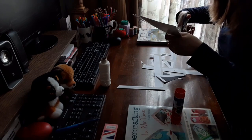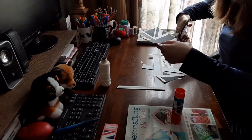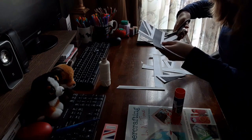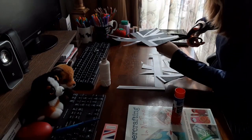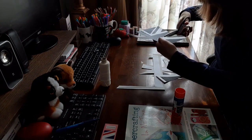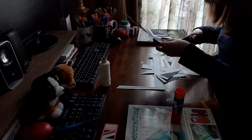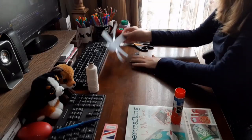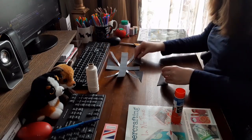I also joined the gray X to the cross to make it easier to trace. I was careful not to cut into any of the gray triangles because they were used for this craft as well. It was only the white parts of the Union Jack that were discarded. Next, I checked to make sure I had all the pieces for my template.